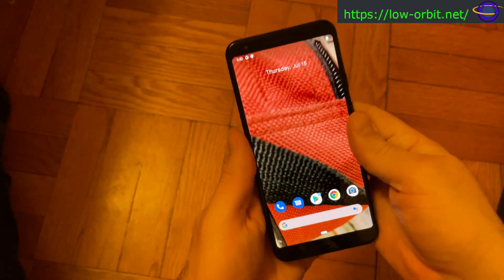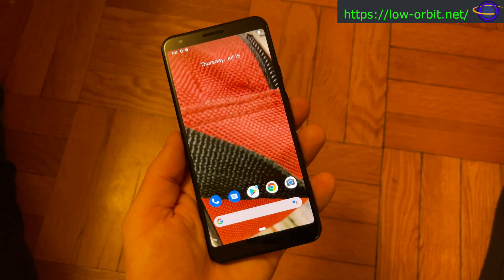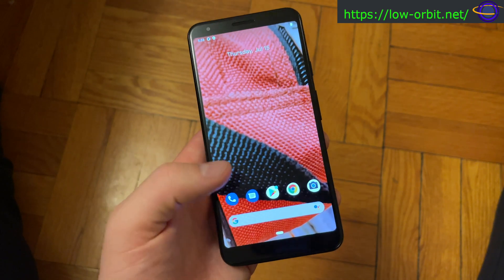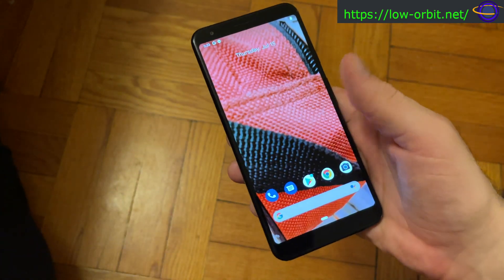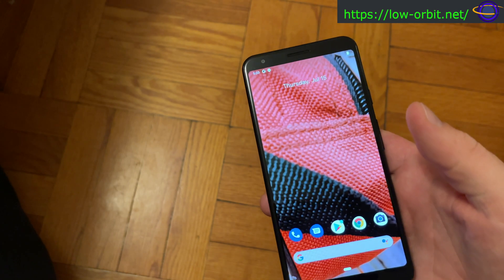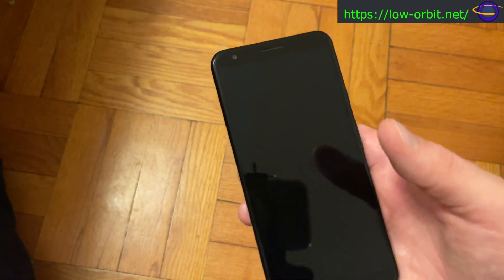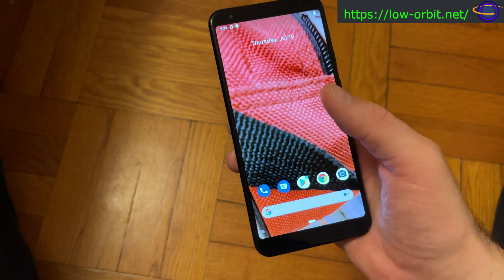I've basically been using an iPhone as my personal phone for the last couple of years, switching back and forth between Android and iPhone over the years. It's neat to get to play with Android again, even just as a toy. I was almost thinking I'd play with Android on this for a bit before wiping it, and I'm kind of thinking I might pick up another phone just to run Android and tinker around with it.